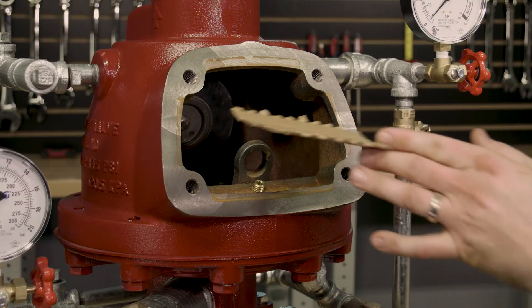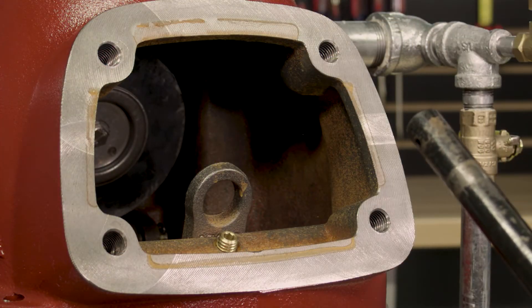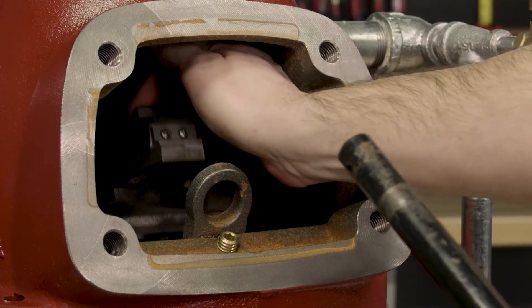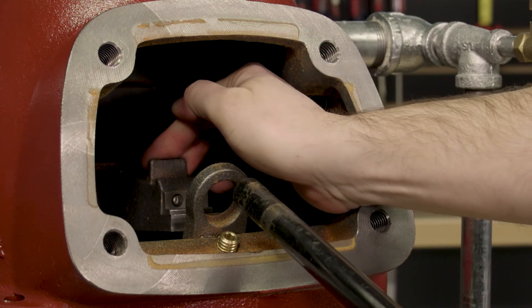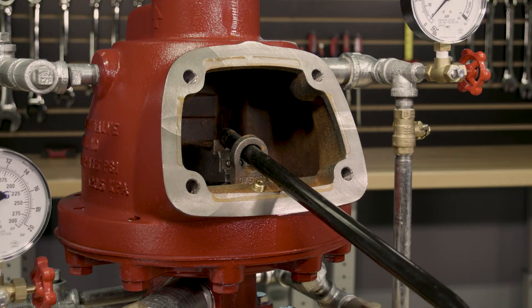We will want to remove whatever we placed inside the valve to cover the water and the air seat. At this point, we can now reset the clapper on the dry valve. Using our thumb and pushing up on the latch, we will pull down the spring-loaded clapper assembly. We can then insert the dry valve reset tool through the hole in the hook assembly until it hits the stop on the clapper arm.